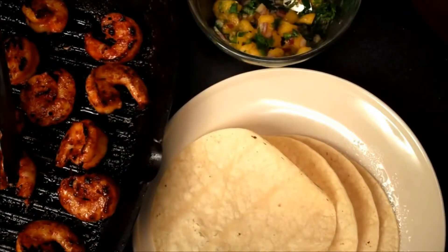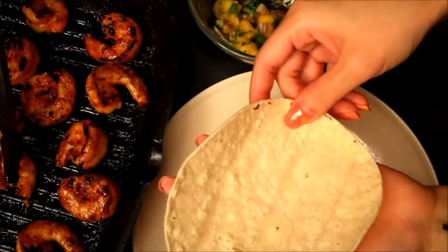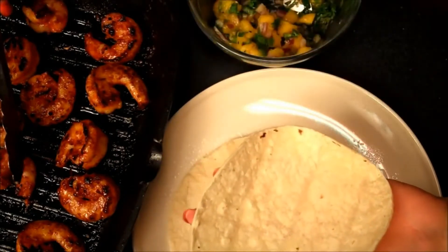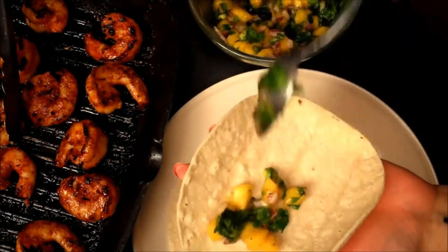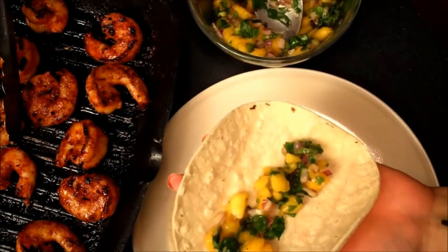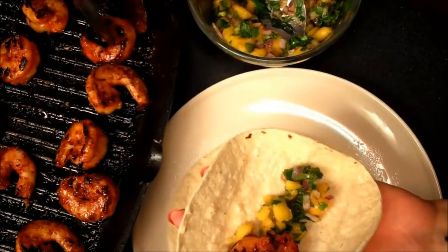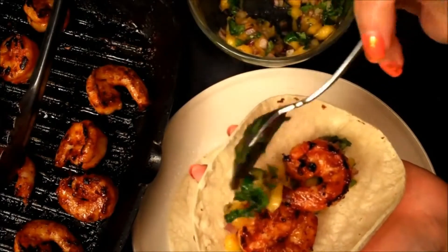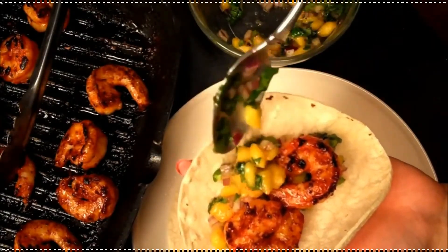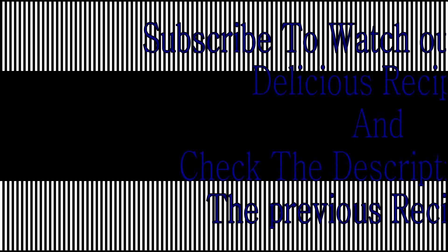Now all that's left is to assemble and then eat — my favorite part. Take your warm tortilla; it's more pliable if you heat it up. You can either fry it or just pop it into the oven wrapped in foil. Let's put some mango salsa down on the bottom and on top, because I love cilantro. That sweetness from the mango is just unbeatable. Just a little bit of the salsa, then tuck in a few shrimp. These are meaty, so let's do two or three, just depending on how big your mouth is. And then a little bit more mango salsa, and maybe a little drizzle of sriracha. There you go.